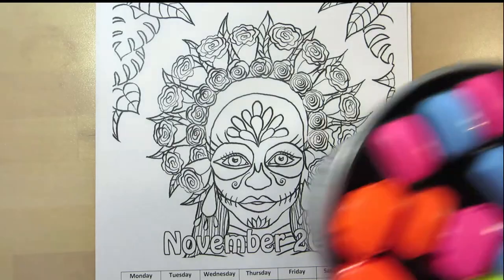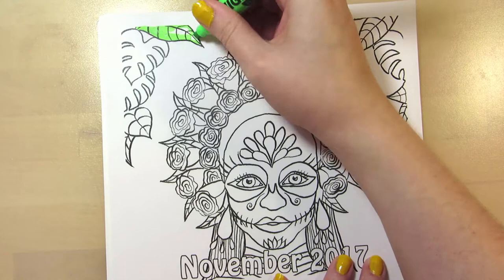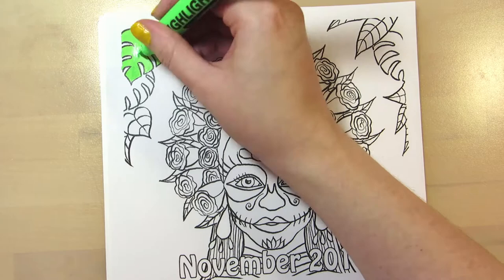Hi everyone! Today I'm coloring this Sugar Skull Girl calendar page for November. I'm using the same tools as in the Clown Girl coloring page — highlighter markers, Stabilo and United Office markers, and fineliners. The coloring page is printed on normal copy paper.